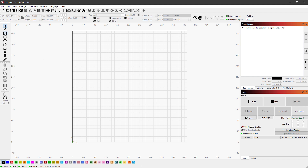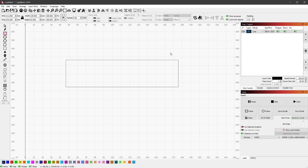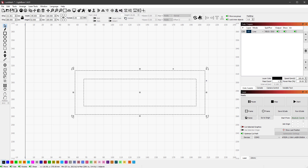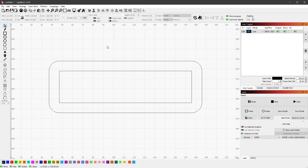In LightBurn I'll select the rectangle tool, draw a new rectangle, and change its size to 129 by 32 millimeters — this will be the hole for the actual display. I'll copy this rectangle, increase the width and height by 20 millimeters each, then select both and align them vertically and horizontally. I want the outer part to have rounded corners, so I'll use the radius tool set to 10 millimeters and click all four individual corners.